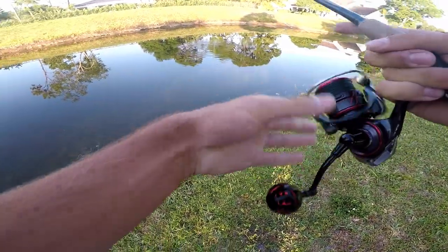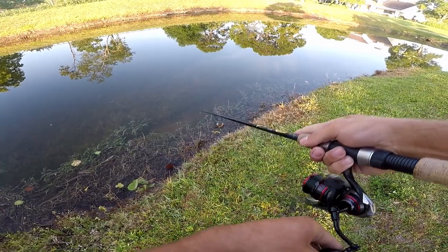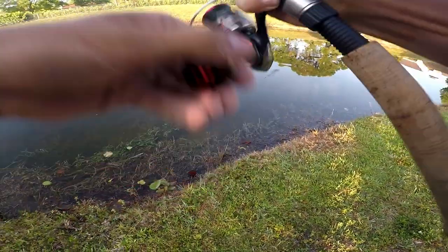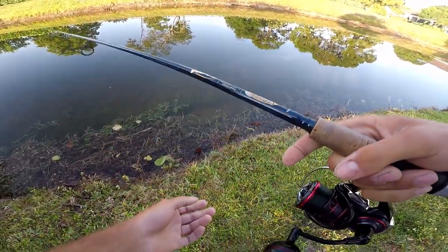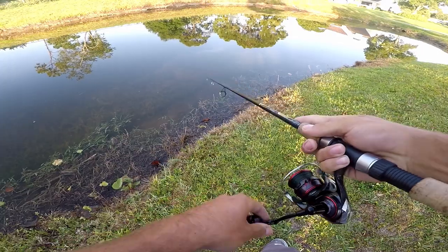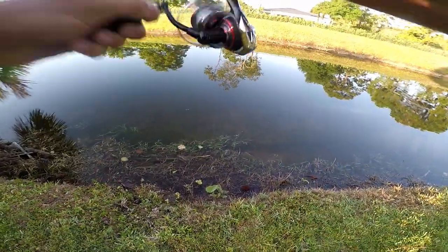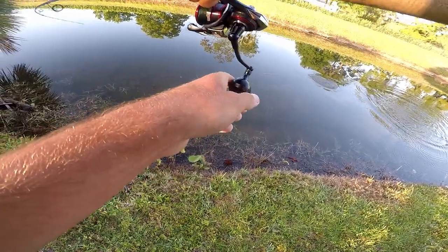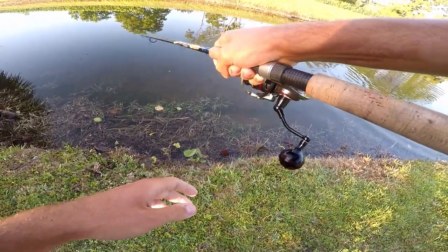Oh, he missed it. That was a nice one — I spooked him. I think he swung at it and missed. He did it again. I don't know if you guys saw that — I can see him come up and eat it with these glasses on. There we go, got him that time. Stay down buddy. Just a little baby.